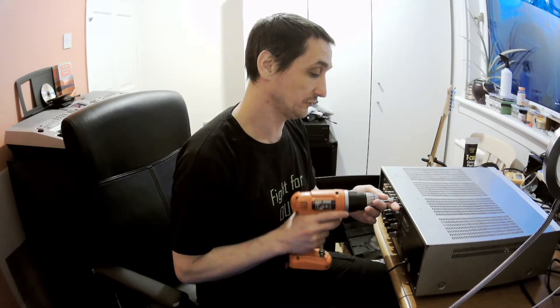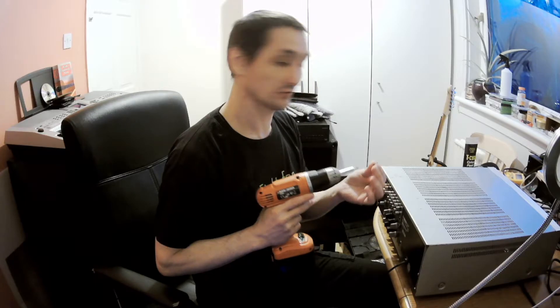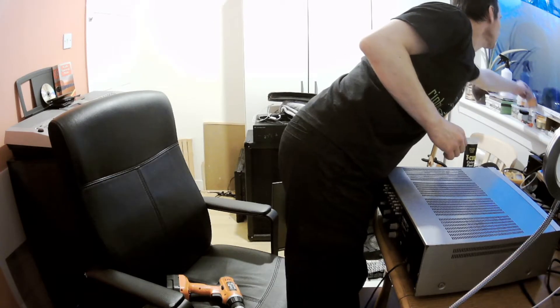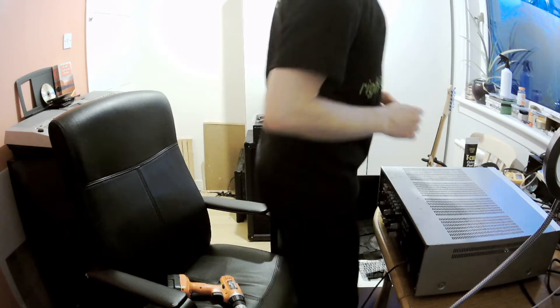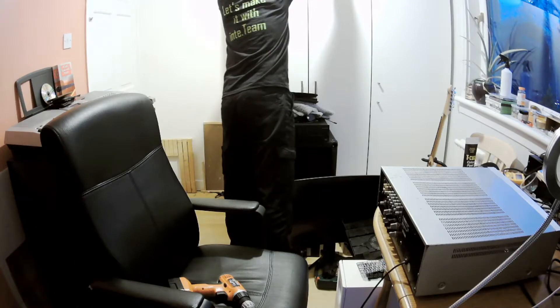I've never worked with this model — that's my first time. I've got no container for screws. And you know what that means — I need to find a container for the screws, because Peter will be losing screws otherwise.